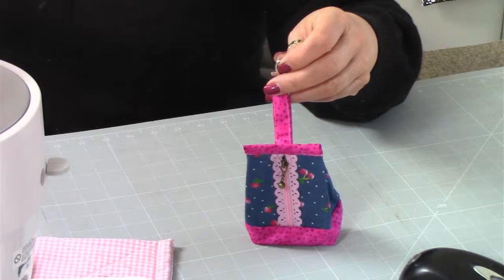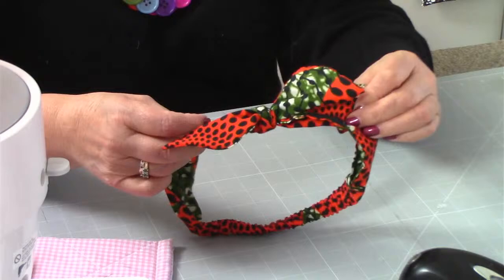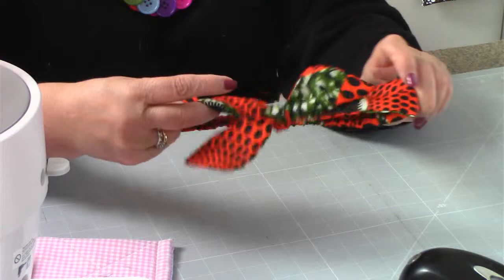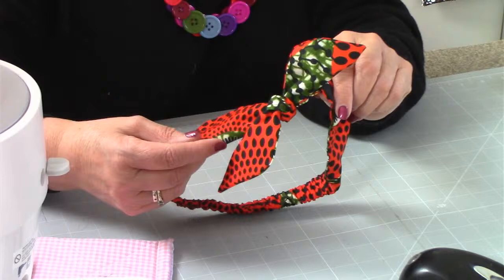The next one, MIM25, is the Abbey Bow Band. I've got a sample here - not quite the same as the pattern, but not too dissimilar. This is the Abbey Bow Band. This is what you need to make if you're coming to La La Land in May - if you wear this, you get a prize. It's got elastic in the bottom there so it will fit any head. That is the Abbey Bow Band, MIM25.